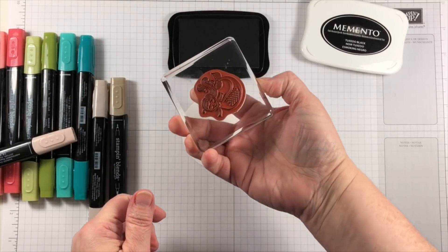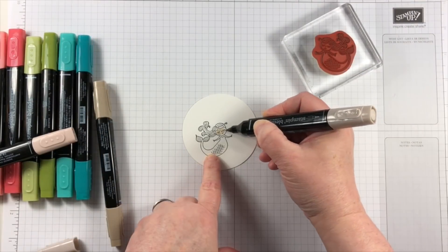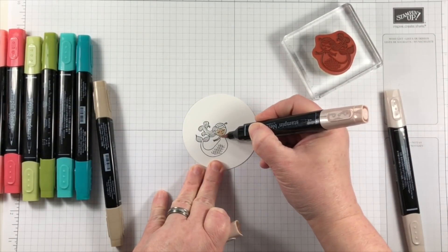I'm stamping today with the Magical Day stamp set. This stamp set has really done well this season and I'm making so many fun projects with all the different images.